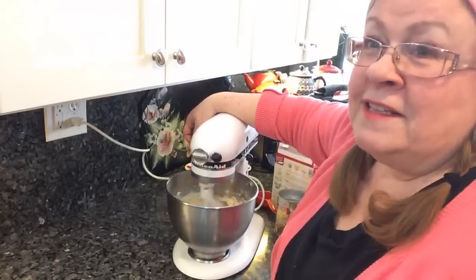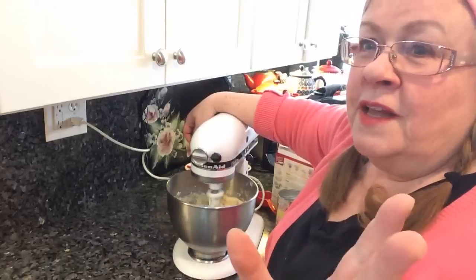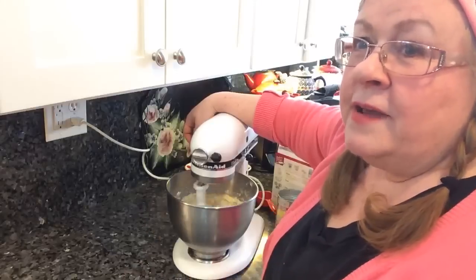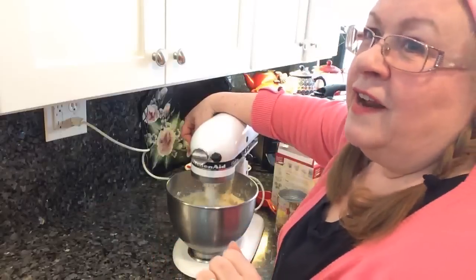I'm so frustrated I can't see your comments, because that's part of the fun of a live stream — talking with people. This picture fills up my whole seven-inch screen on my iPad and I can't see how to shrink it to also pull up YouTube where the comments are. I'll try and figure that out for next time.